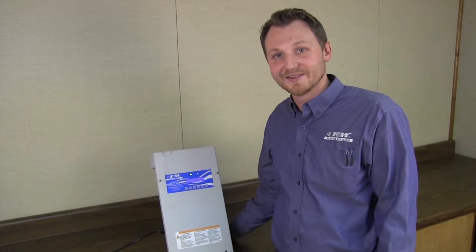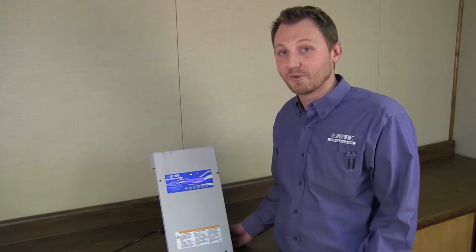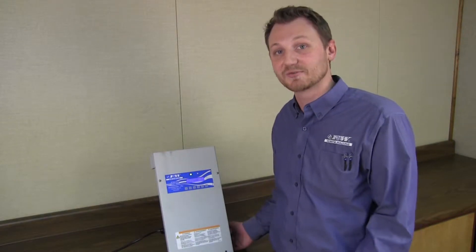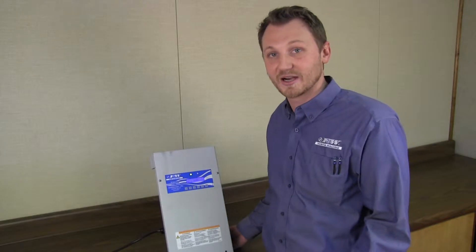Hi, I'm Ben Painter with Flint & Walling, here to talk to you today about our new variable speed controller. It's available in both a VS and TVS, up to three horsepower. We have a horse and a half drive, a two horse drive, and a three horse drive.